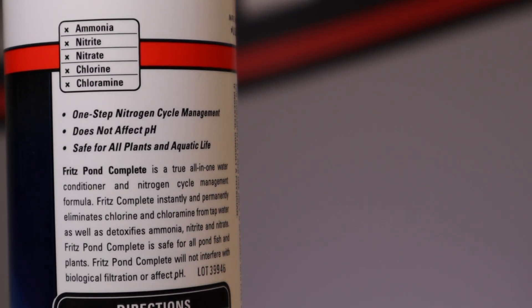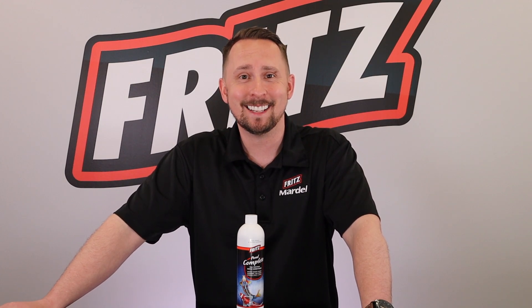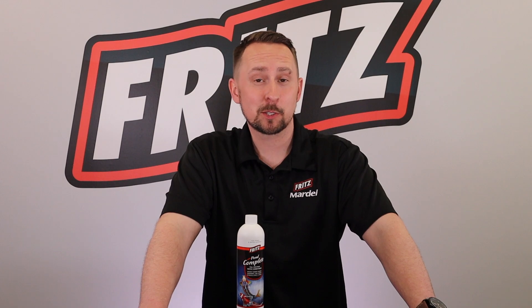Fritz Pond Complete is fully concentrated and comes in many different sizes for treating many different amounts of water. It comes in 16 ounces that treats 4,800 gallons, a 32-ounce bottle that treats 9,600 gallons, one gallon that treats 38,400 gallons, and if you have a massive lake in your backyard, you can get the five gallon, which would treat 192,000 gallons.